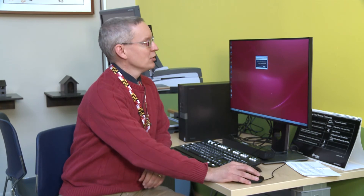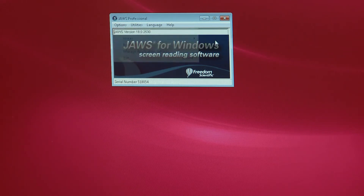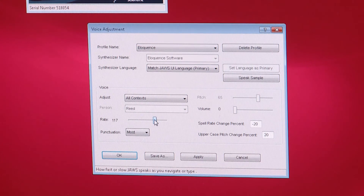The third thing that you should know how to do is to adjust the rate of speed of the audio feedback. You can adjust the rate — you can slide it to the right or to the left, going faster or slower.